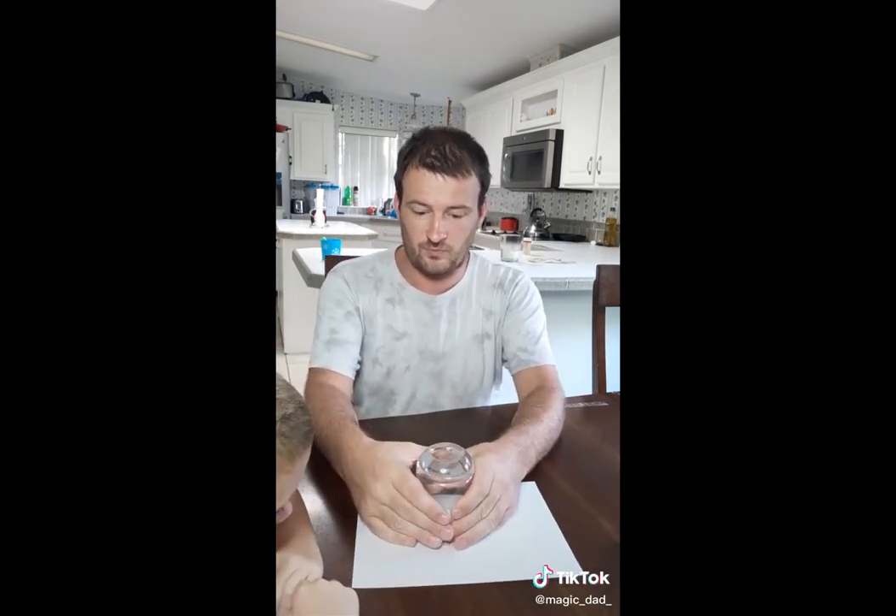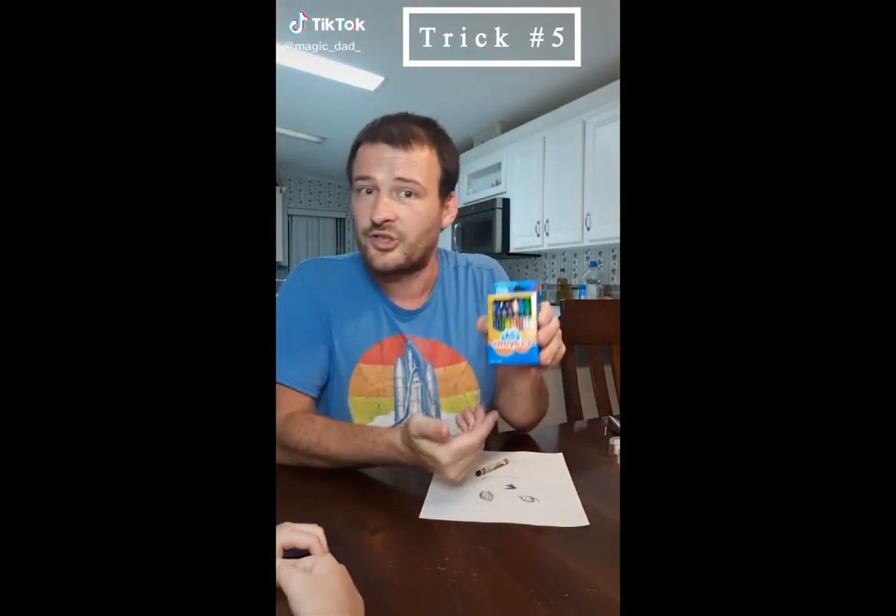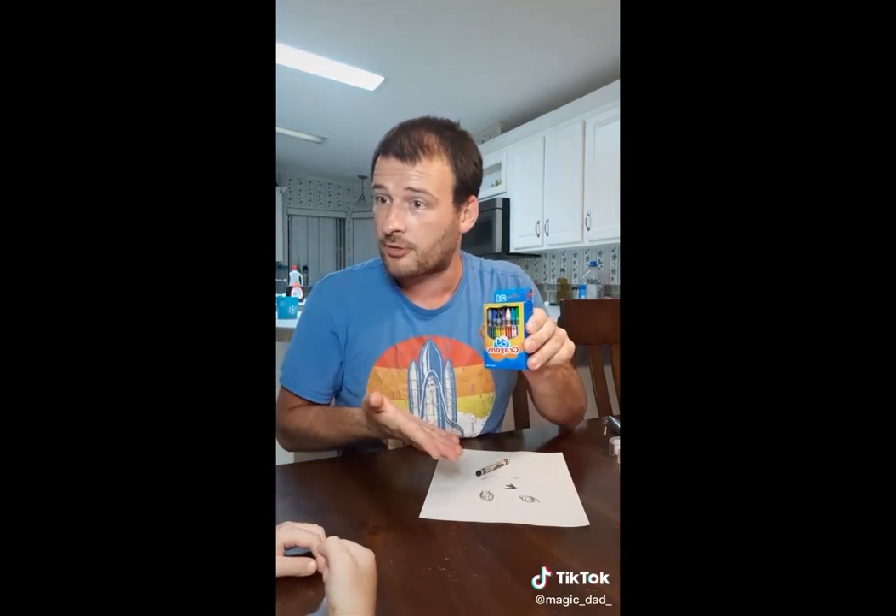Bam! Dad, show me a magic trick. All right, buddy. All right, we got our crayons. You see our crayon box is all full of crayons? Yeah.